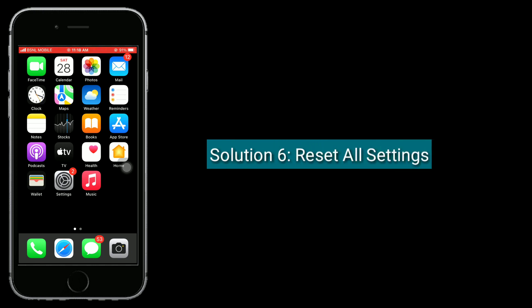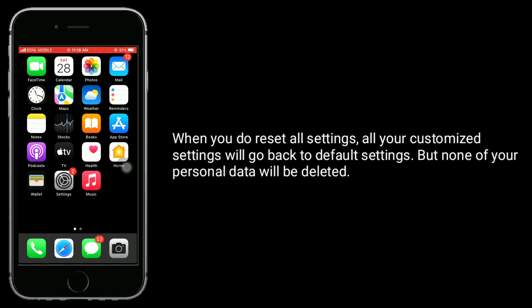Solution 6 is Reset All Settings. When you do Reset All Settings, all your customized settings will go back to default settings, but none of your personal data will be deleted.